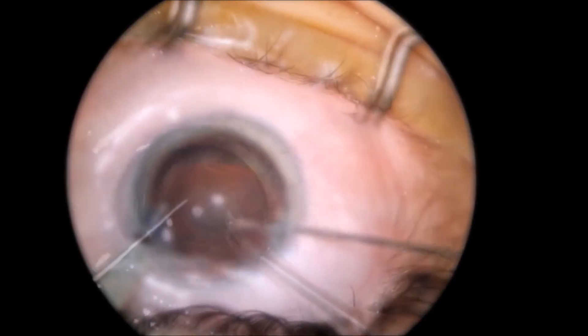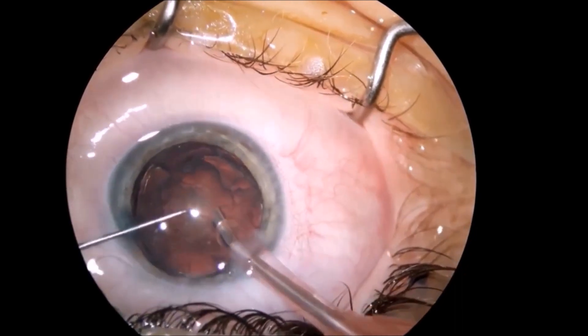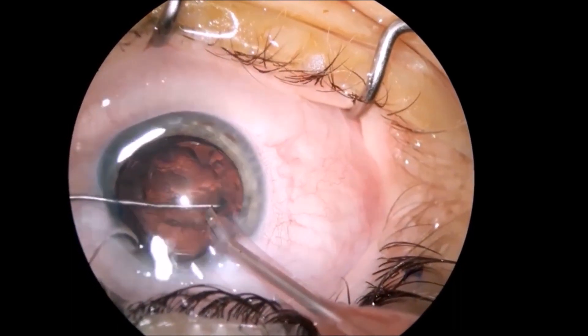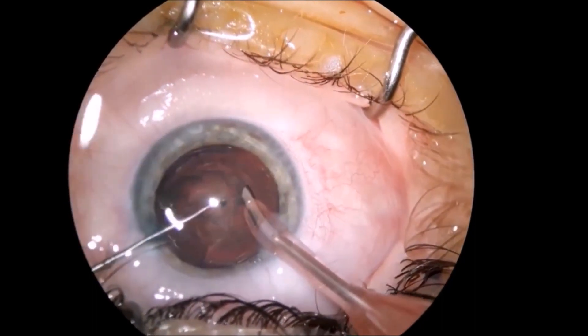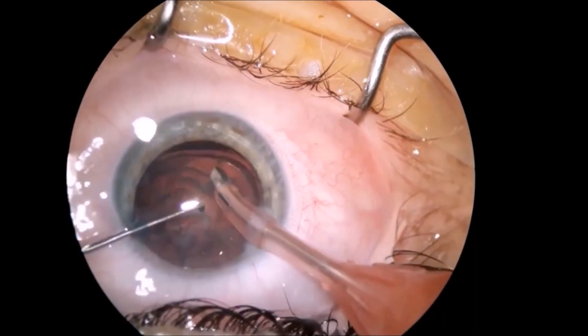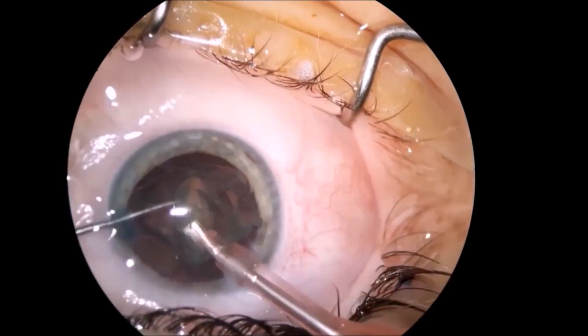hydrodissection has probably lifted the nucleus a little bit out of the bag. I try to do a carousel technique in order to clean the bag and take out the nucleus and the cortex.